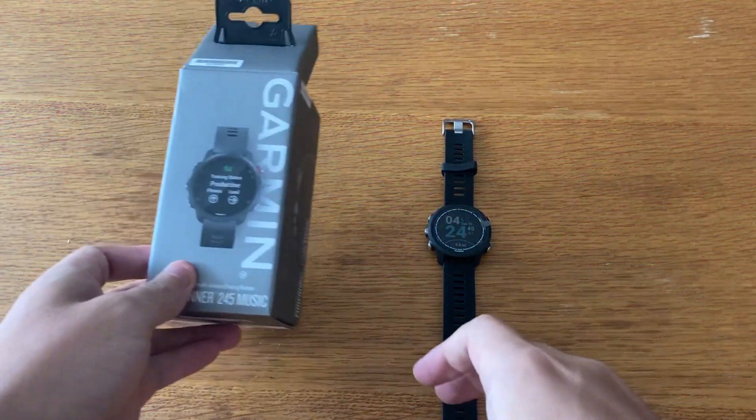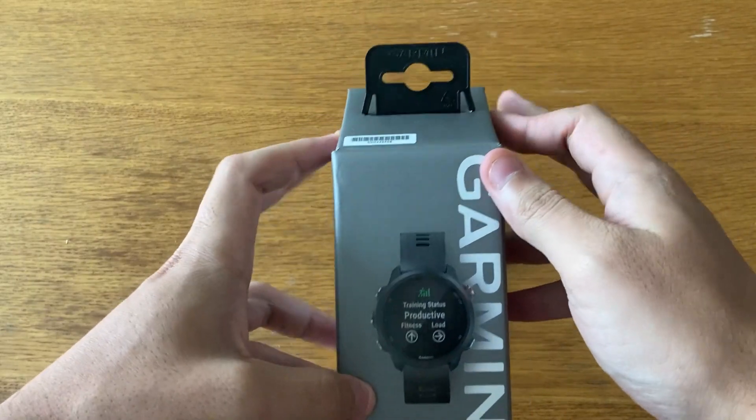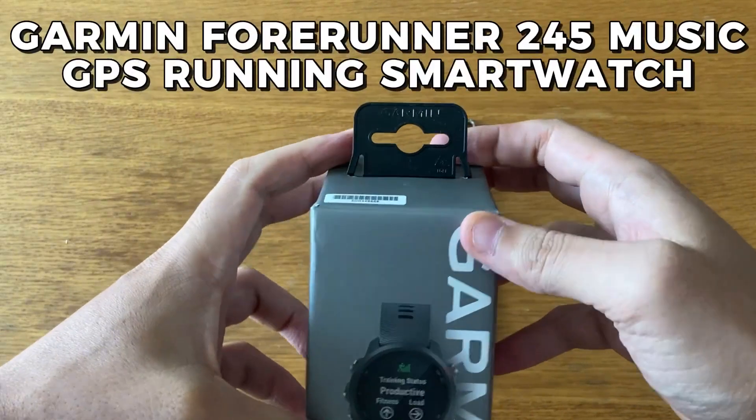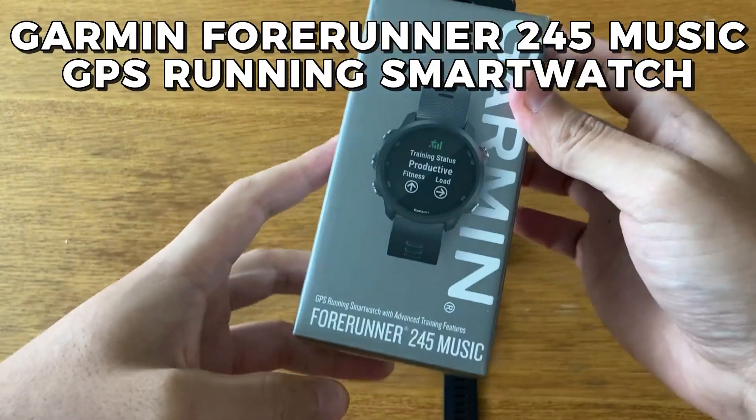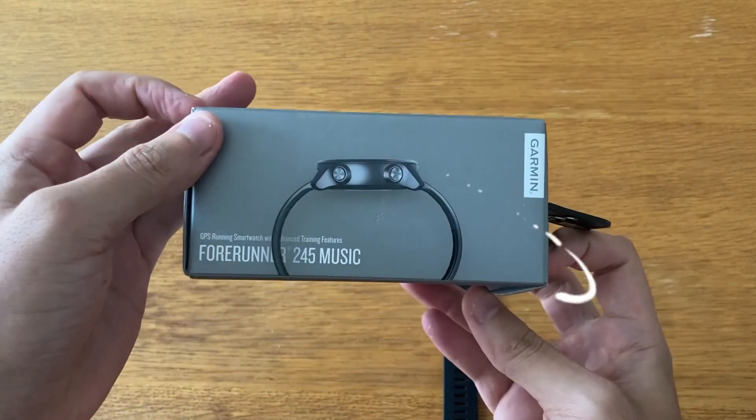Hey everyone, are you ready to take your lifestyle to the next level? Today we're going to show you how to use the Garmin Forerunner 245 Music GPS running smartwatch to make a better impact on your fitness journey. So let's get started.